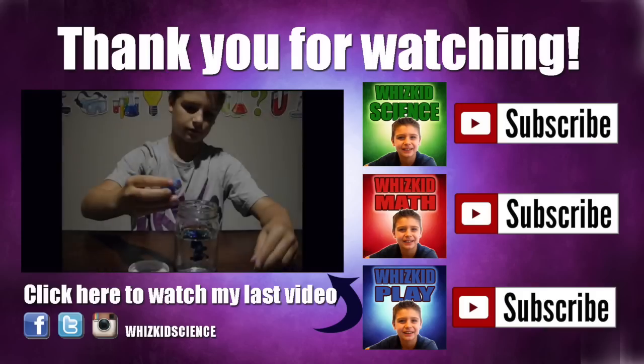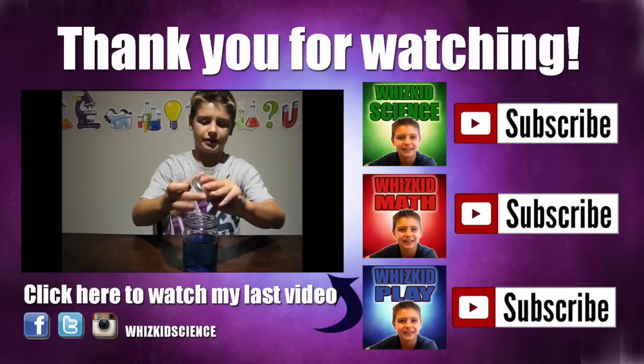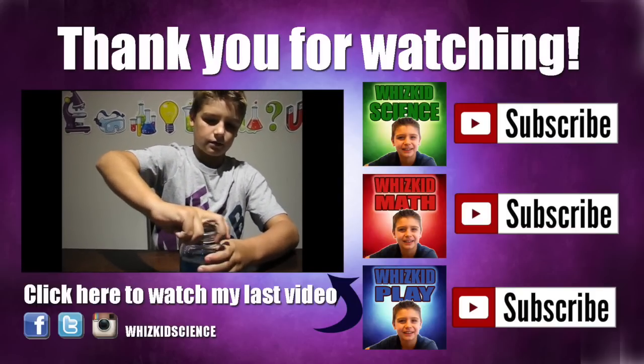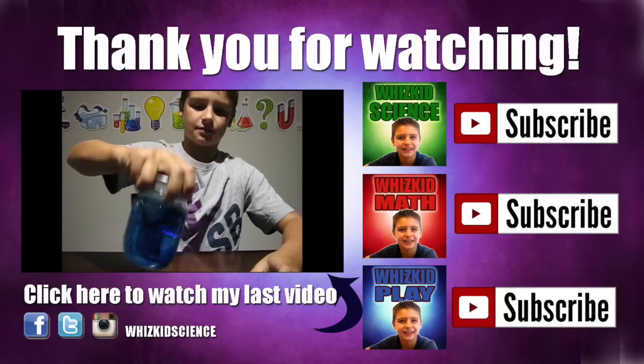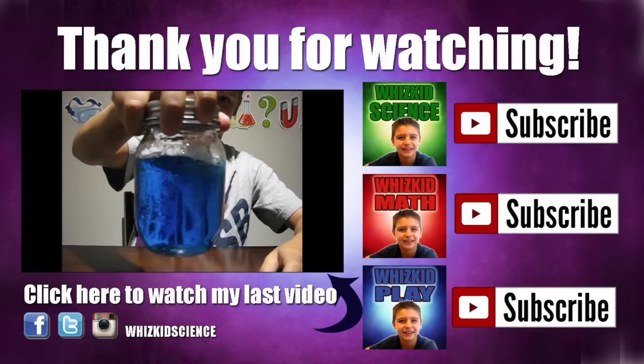Thank you for watching my top seven colorful experiments. Click here to watch my last video, Tornado in a Jar. Don't forget to hit that subscribe button and check out my new channels, WizKid Math and WizKid Play. You can find me on Facebook, Twitter, and Instagram — WizKid Science.